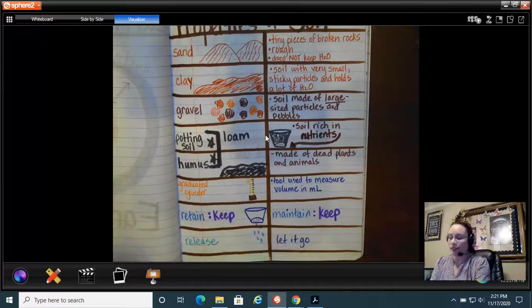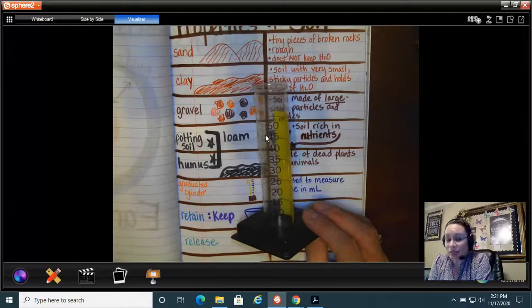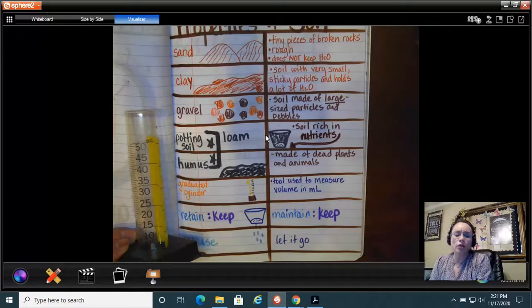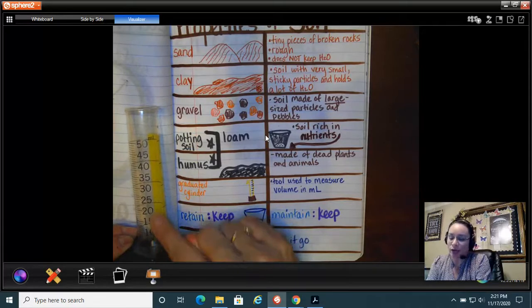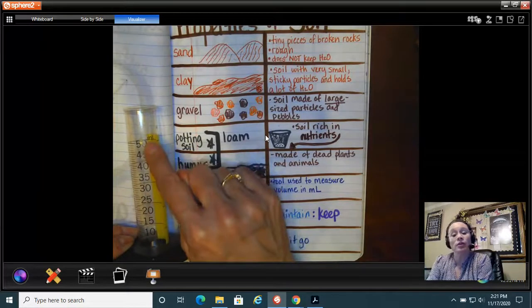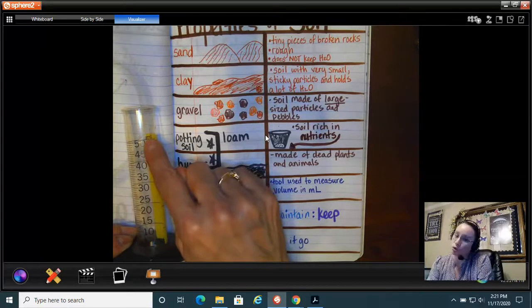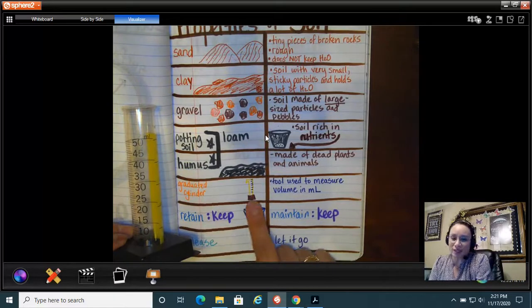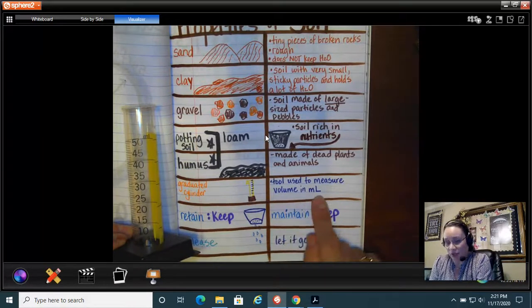To know how much water the soil lets go, I can use a graduated cylinder. I collect how much water the soil releases — how much does it let go? A graduated cylinder starts from a low number and graduates to a high number, kind of like pre-K all the way to 12th grade. I use it to measure volume in milliliters, so I can test how much water actually comes out.